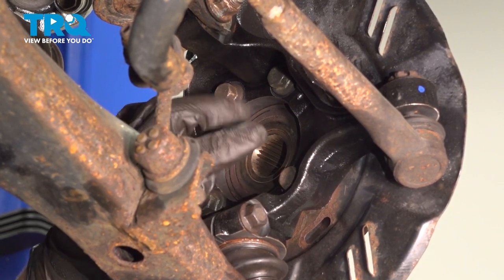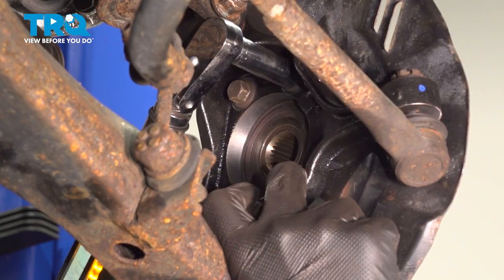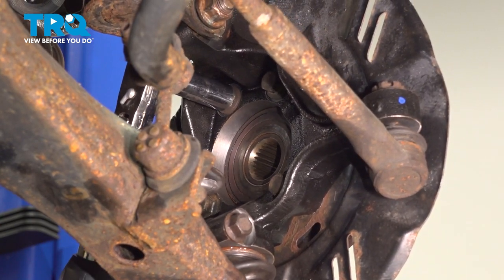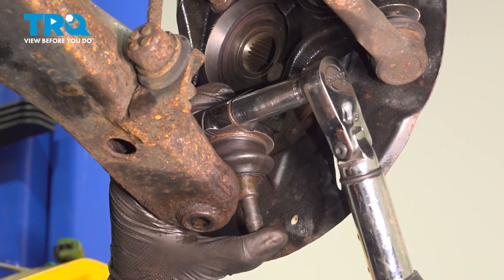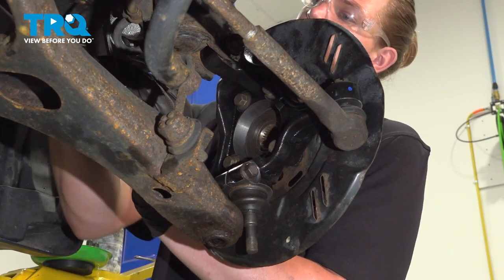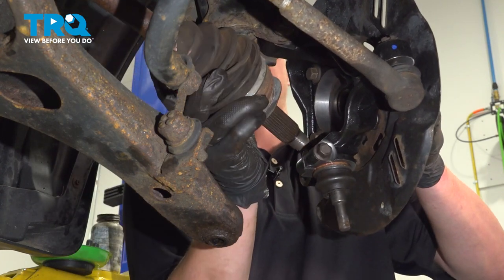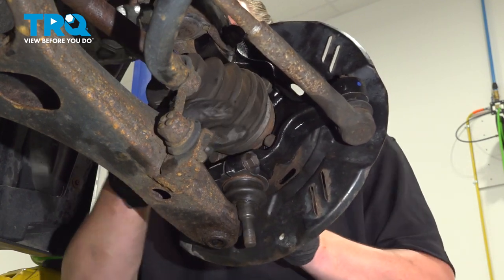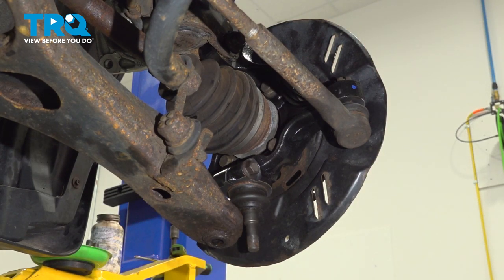We're going to torque these to 53 foot-pounds. We're going to torque our ball joint pinch bolt to 37 foot-pounds. Take the axle down, pull the knuckle out, line the splines up with the hub, push it back in. Then we're going to use a pry bar, pull down on our lower control arm, and reinstall our bottom ball joint.